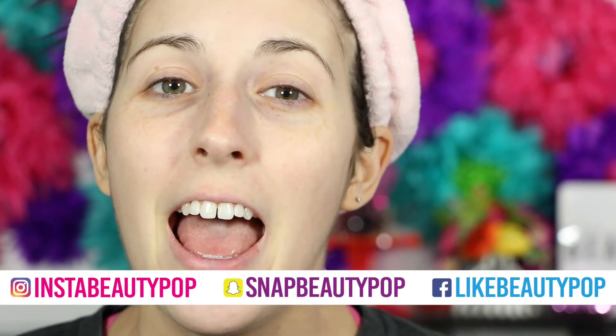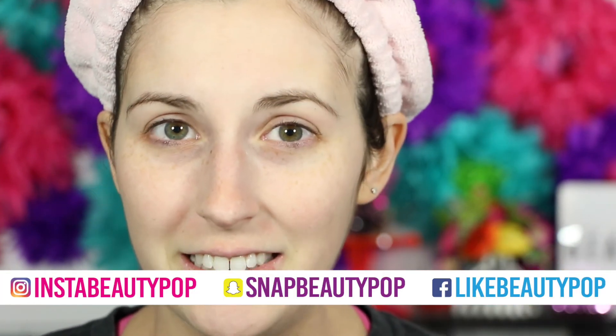I'll also link this down below if you want to read more or see the charcoal one as well, because there are two different kinds of masks. If you guys like face mask and skincare videos, make sure to give this video a big thumbs up. And while you're down there, hit that notification bell so you're notified every single time I post a new video. You can find me on social media, and check back every Tuesday, Friday, and Sunday for new videos. Click that button below to subscribe!